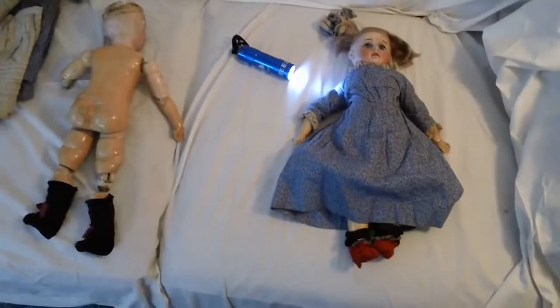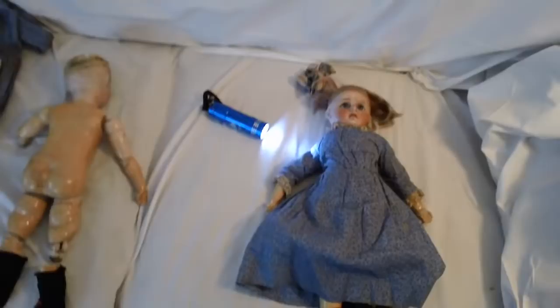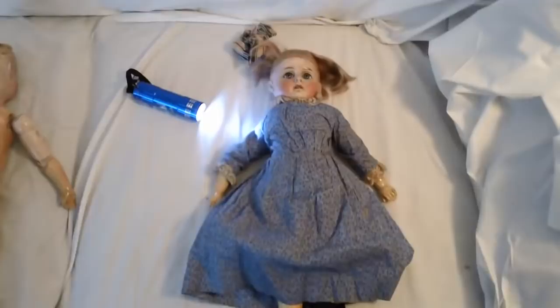These are the two German dolls that are going to be offered for auction on May 19th at 9:30am. I thought I'd try putting these on YouTube so interested buyers could get a closer look at them.